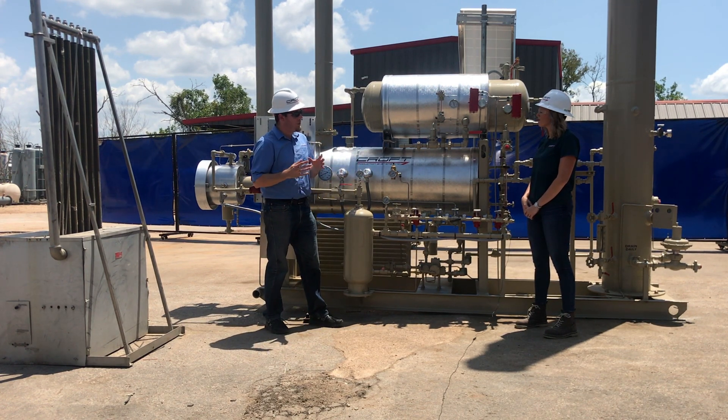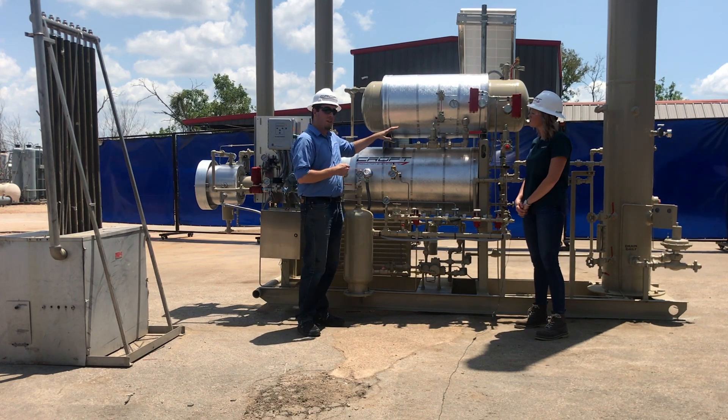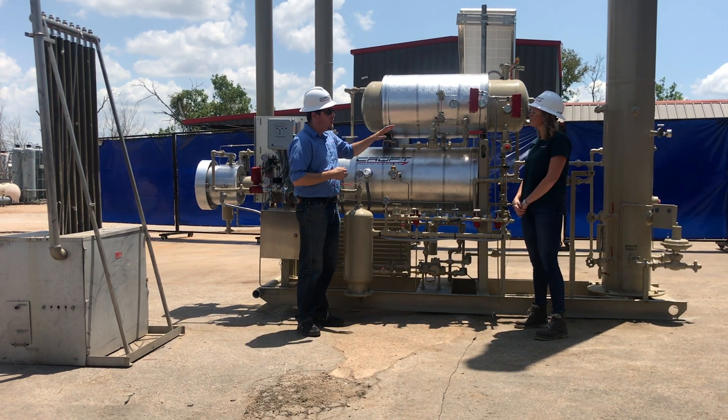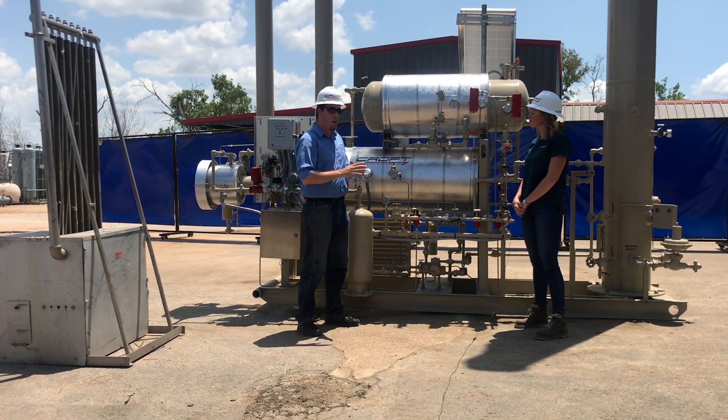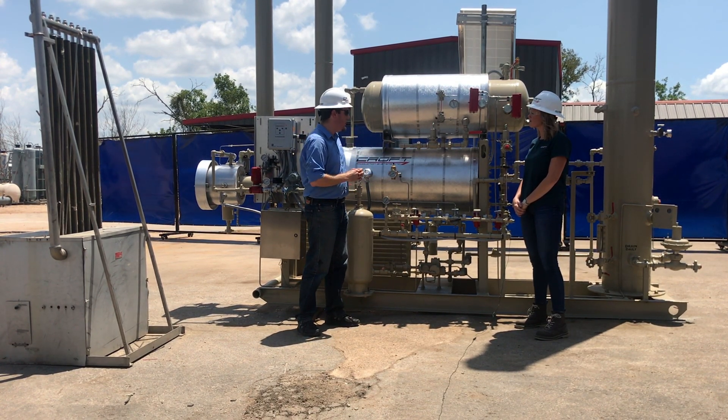The refurbishment process is fairly involved. We do ultrasonic thickness testing on all of the vessels. We also do recorded hydro testing on all the vessels to make sure everything is in good working order and all the thicknesses are where they're supposed to be.